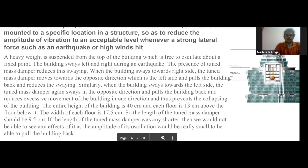In our model, the height of the building is 40 centimeters and each floor is 13 centimeters above the floor below it. We made the width of each floor 17.5 centimeters. Based on these dimensions, we used a calculated length of the tuned mass damper of 9.5 centimeters.